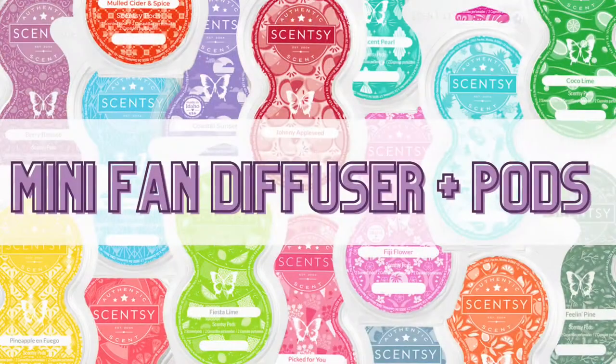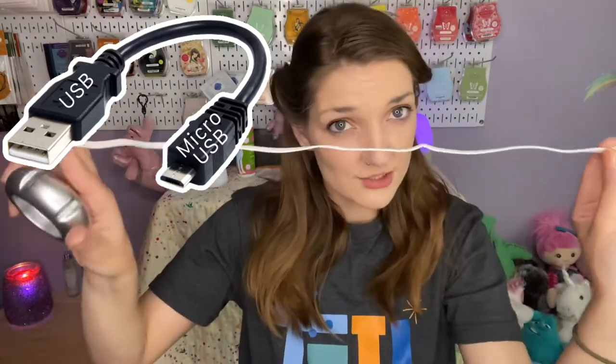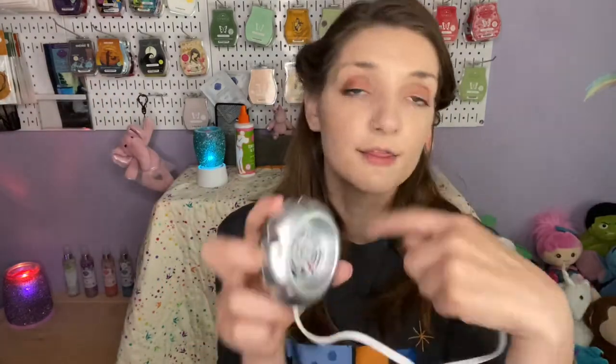Next I'll go to probably my favorite method of fragrancing a vehicle, which is using the mini fan diffuser and the pods that go with it. The mini fan diffusers come in a little box — they're very small, and this only works if you have a USB port or USB adapter to plug in your car outlet. This one is silver, but we have a range of colors — I believe six or nine colors in the catalog right now. They have a micro USB cord; I believe it's about a foot and a half. There's no on and off switch — as soon as you plug it into a power source the fan inside will start blowing.